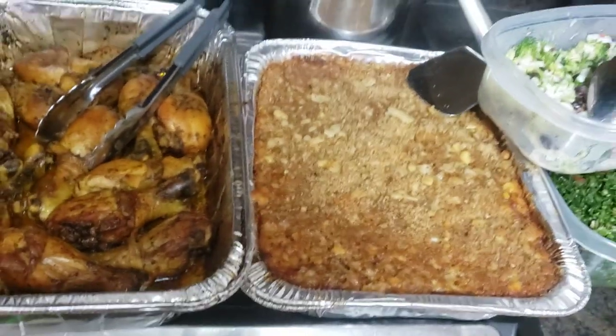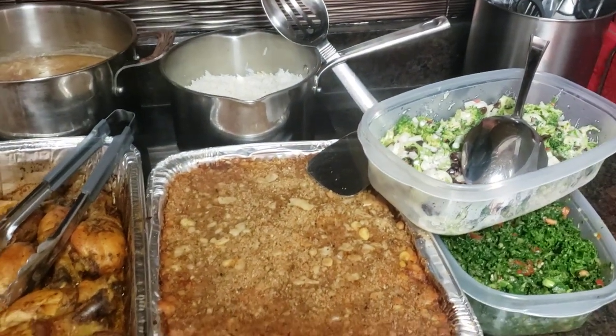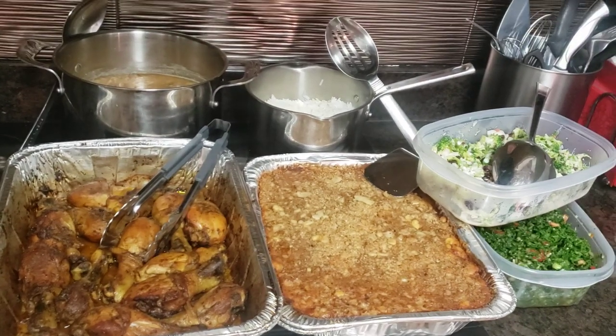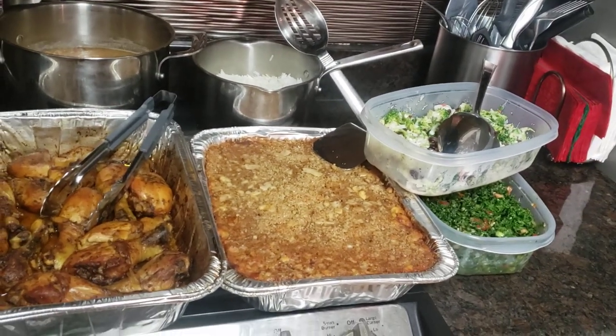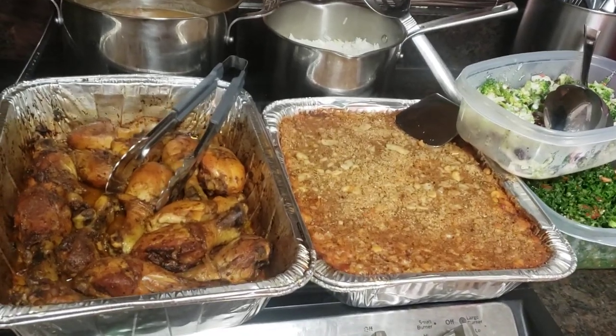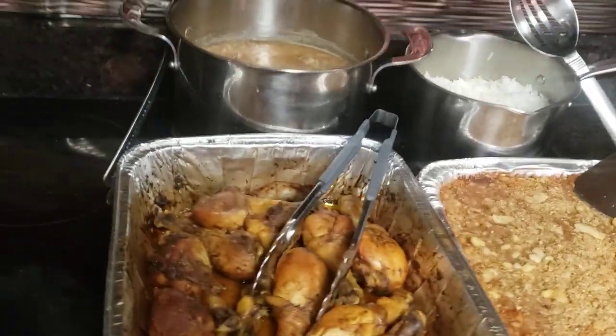Thank y'all for tuning in, thank y'all for listening, thank y'all for praying for me, encouraging me, and standing in the gap for me while I've been on this viral journey. Getting better every day, y'all — thank you so, so much.